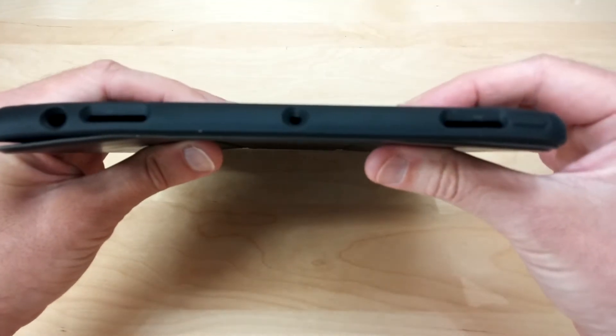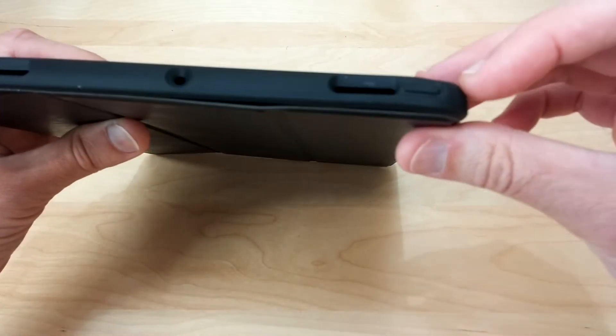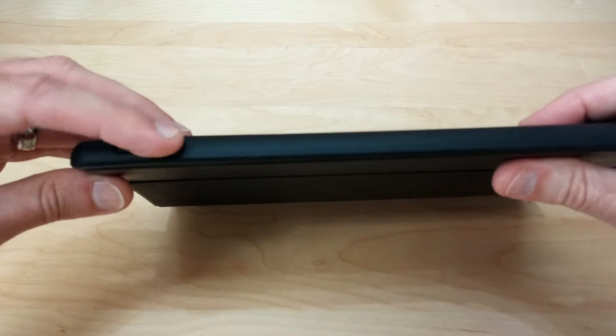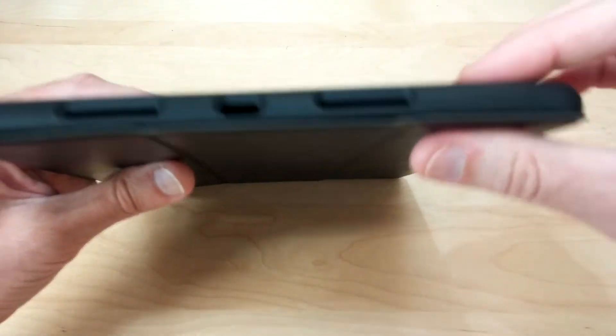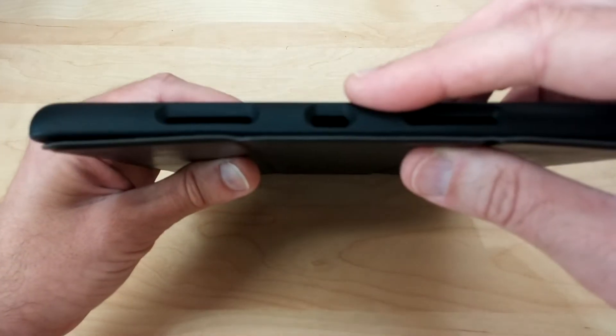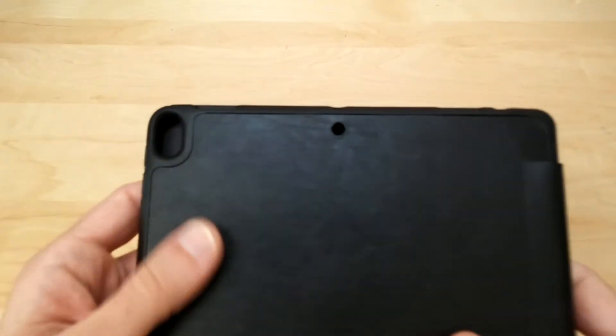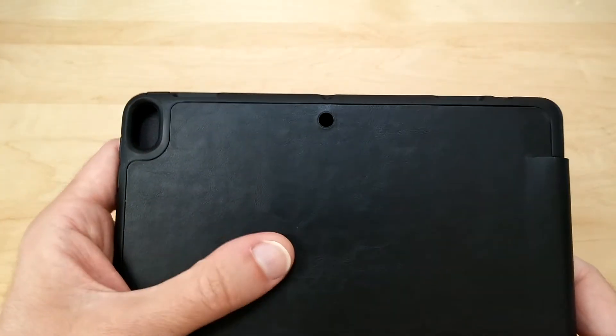It's got your cutouts for the microphones and the speaker. Here's your little power button. On the side it's got your volume rockers. On the bottom it has the port for the lightning cable and your speakers. On the back it has a place for your camera, flash, and microphones.